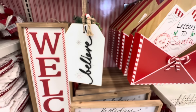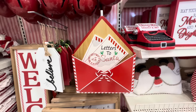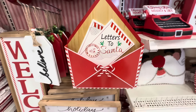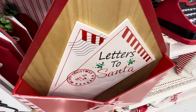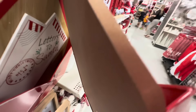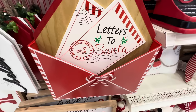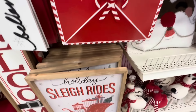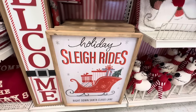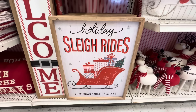Right next to it we have this item that looks like an envelope — it says 'Letters to Santa' and it's actually wide enough to put letters to Santa, so you have your kids write letters and place them in here. It's so cute and these are $24.99. The back is wooden and the front is kind of like metal — two different materials.